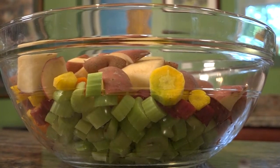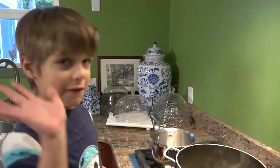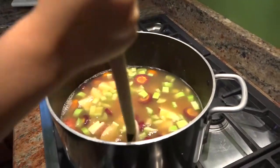The next thing we're going to put our vegetables in — we're going to put all that in the chicken stock for 15 minutes. We want to make sure we get all our vegetables covered. Get in there you little vegetable.